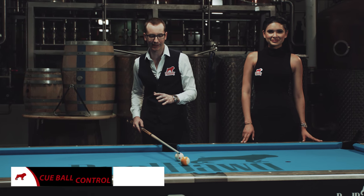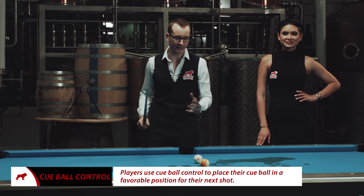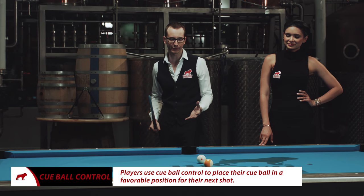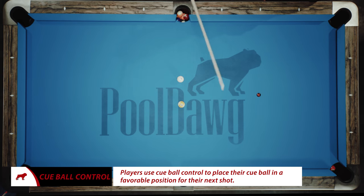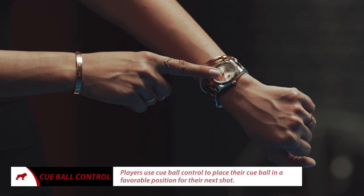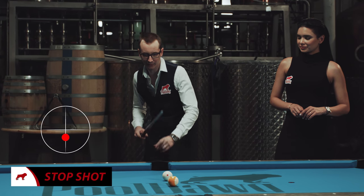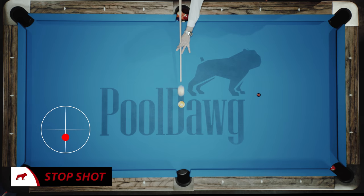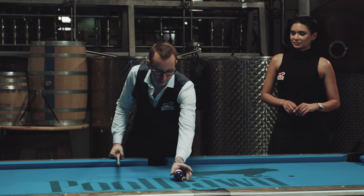The difference between a professional and an amateur is that the professional simply controls the cue ball better. There are a few different spins you can put on a ball. We'll start right here with what we call a stop shot. You're gonna go one tip below center of the ball — just a little bit below center. As you can see, the cue ball just stayed in place. It's a very important shot in pool and also very easy — you can't really mess up too bad.